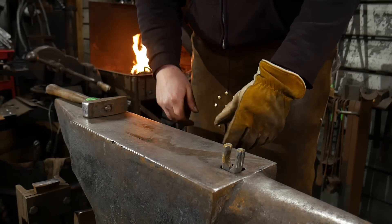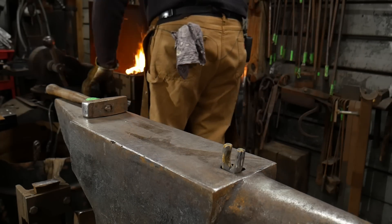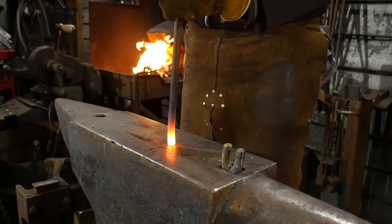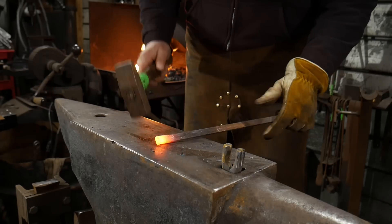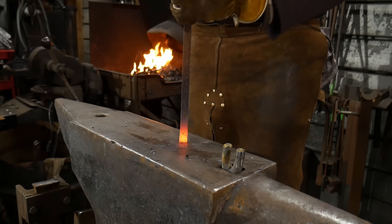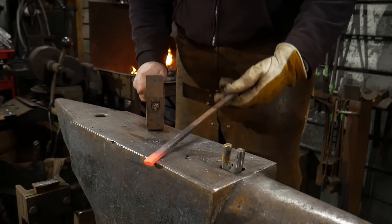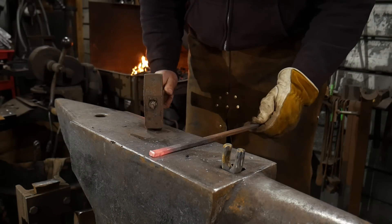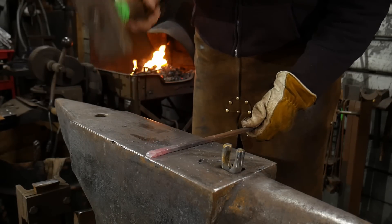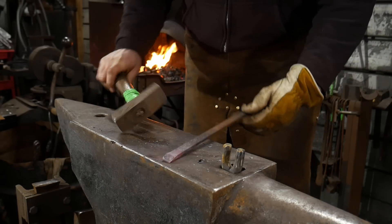We're going to try to upset this a little bit, but because we have the scarf on this end we're going to be kind of gentle with that. We don't want to hammer on it too much because we don't want to deform the scarf. So we're going to do lighter blows to get that upset. This upset is just so you don't thin the material too much when you go to weld. So there's the top of that one — we're going to flip a full 180 degrees and put that little short scarf, same length as the other one, on this piece now.